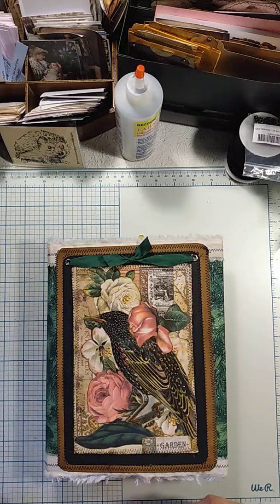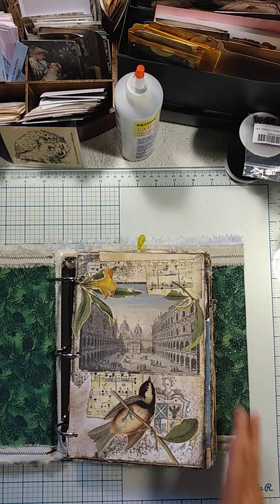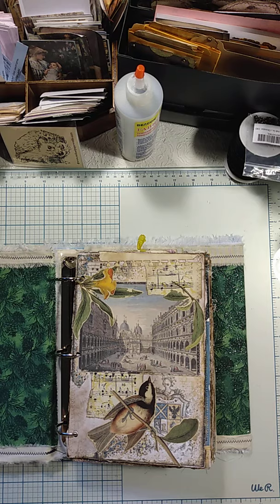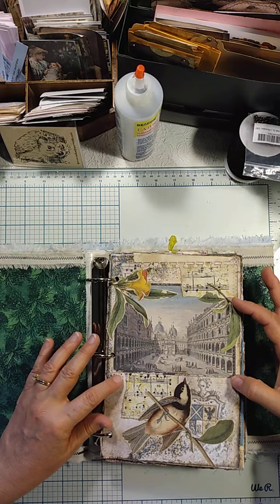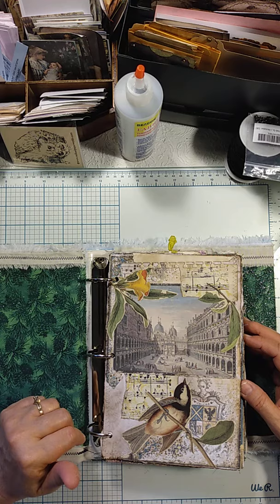Even though there's a lot of nature — the birds and things — a lot of my background papers are going to reflect years from long ago. Here right now, I don't know that this will always be the opening page, but this is actually from Roxy Creations in one of her ephemera sets.